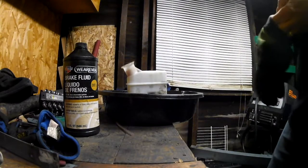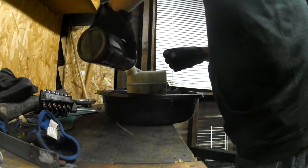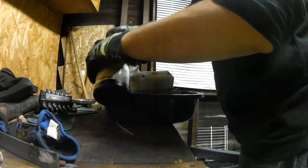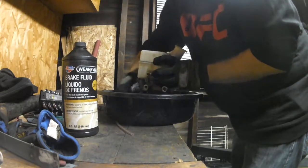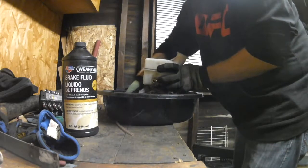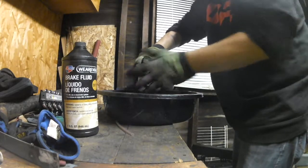Alright, let's start by putting gloves on here. Push the piston in — just do that until all the air comes out. Then you want to make sure all the air is bench bled out of this before you put it in the system.